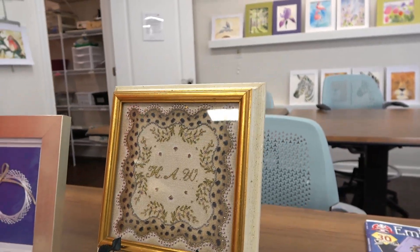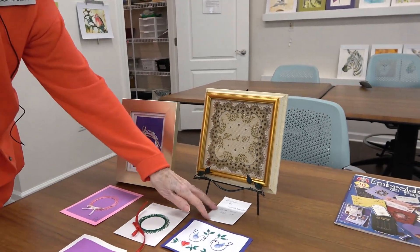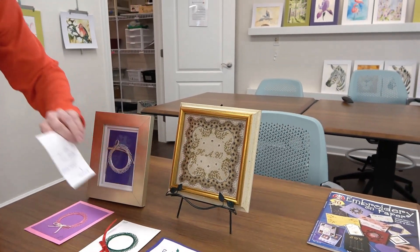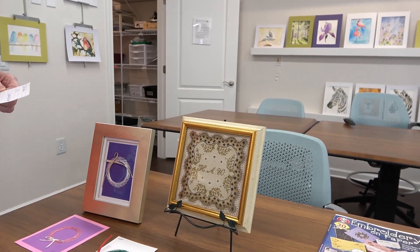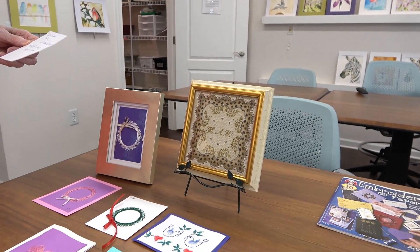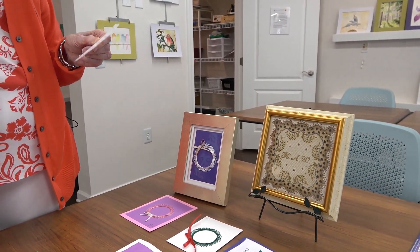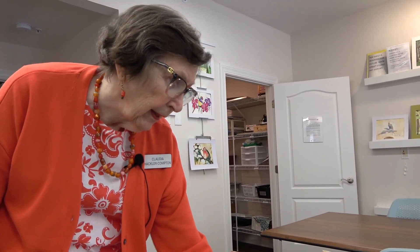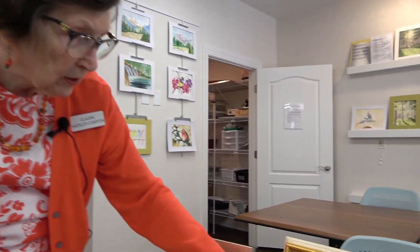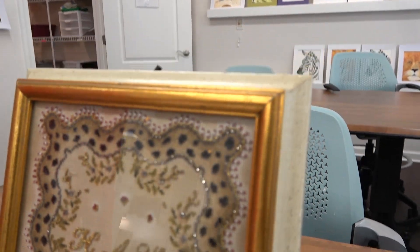Audrey brought this in — it belonged to someone in her family. Her uncle Herman died in 1863 at 38 years old, and it was made by his girlfriend as a gift for him. We think she ran out of pearl beads because there are some pearl beads on there and some are missing.